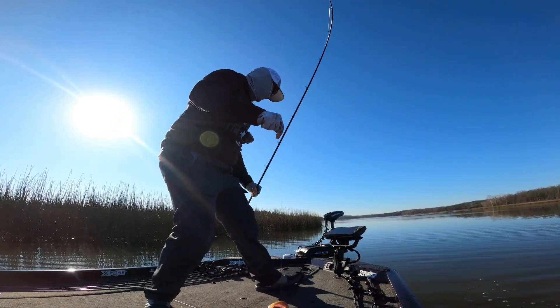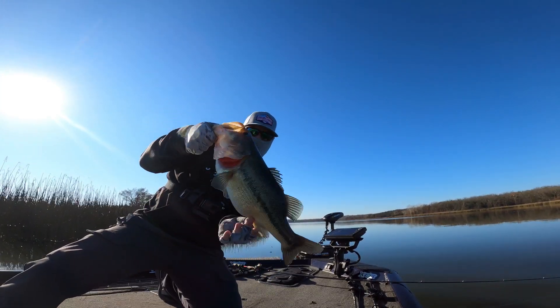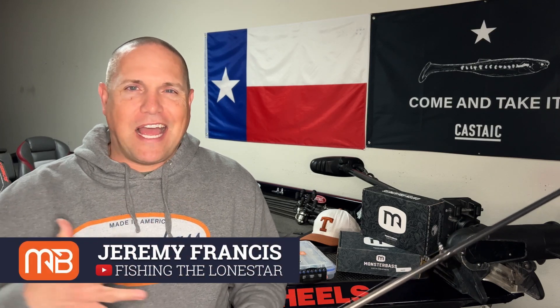That's a big old head right there guys, that is a big fish — it's a good fish right there. Hey, what's happening guys, welcome back to the Monster Bass channel. My name is Jeremy Francis, I run the channel.